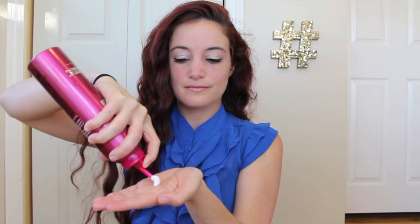The final step is to style your hair. If you like that fluffier, more voluminous look you can absolutely keep it as is, but my hair tends to expand throughout the day so I like to tame it a little bit by adding a little bit of mousse, a little bit of gel, and just a little bit of hairspray.